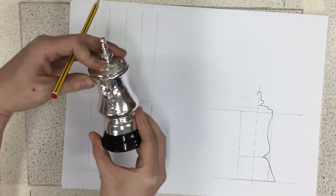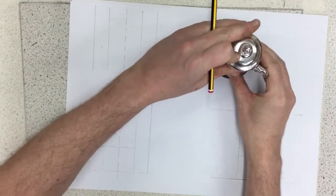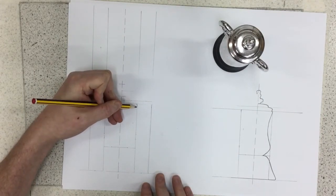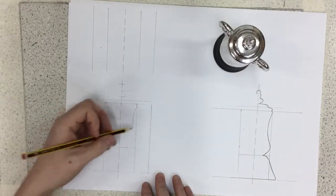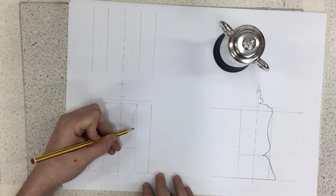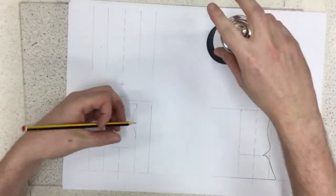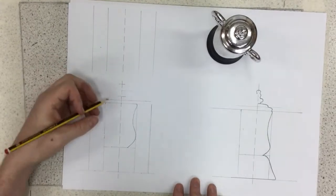There's a curvature that comes back in again. I've measured and put a point there, so I know that curve has to reach that point. Then I know it has to come back, so I've done another point there. Finally, I know the trophy tapers in before it gets to the bottom base section, so I've put another point there to help myself out.